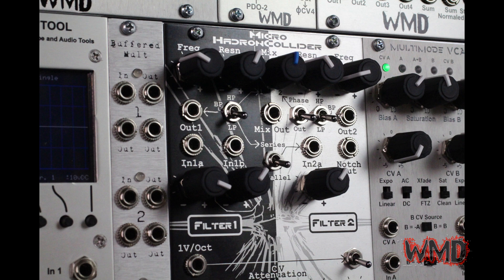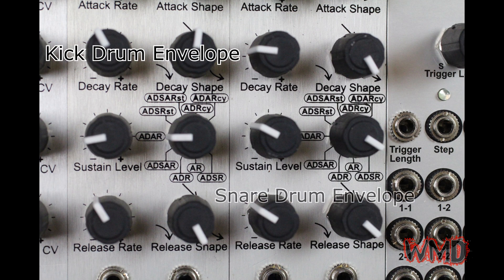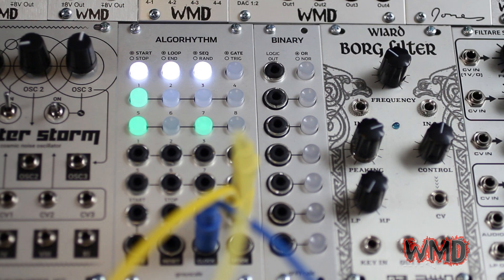A unique feature of the multi-mode envelope is its double attack modes. For the kick drum we are using ADAR mode, in which the envelope will attack and decay down to the sustain level. Once the envelope reaches the sustain level, the envelope will attack again and then release.